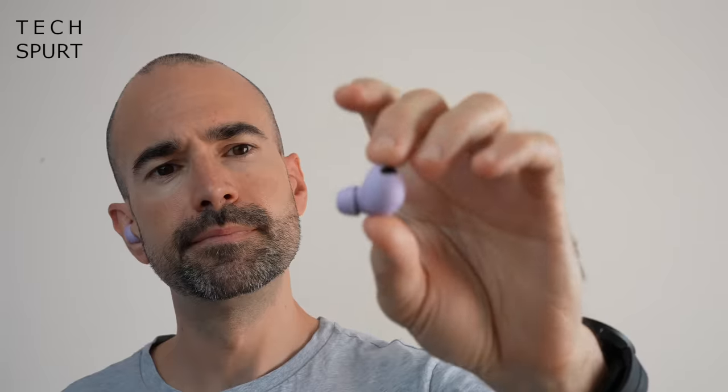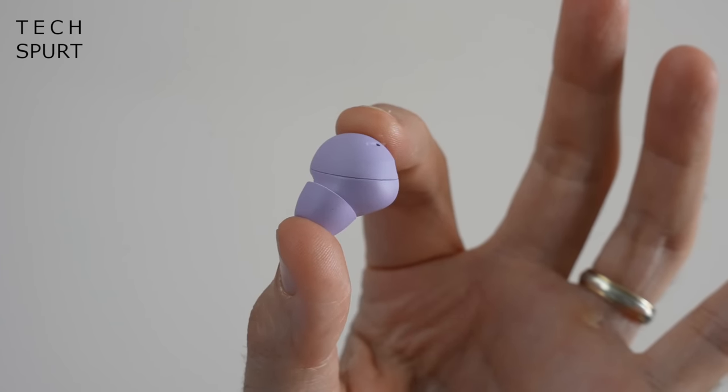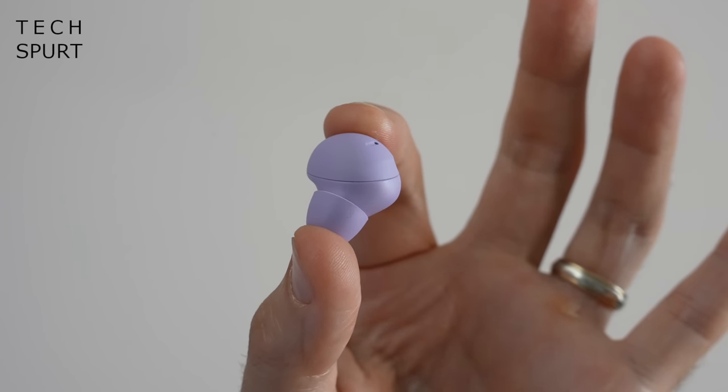My only complaint on the design would be that obvious seam between the front and back sections, although you don't even see that when they're in your head. The buds have a kind of wing section — this top bit that juts out — so when you put them in you stick them in with a twist and that little bit embeds itself underneath your ear flap, keeping them very firmly in place. Mosh test!